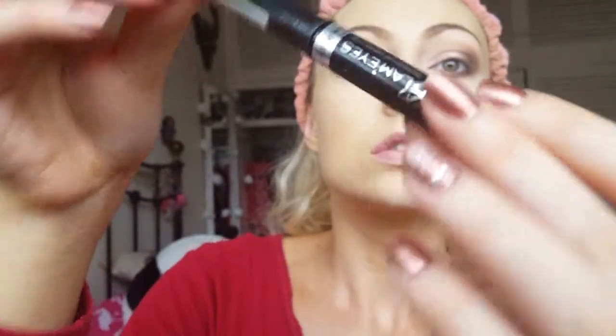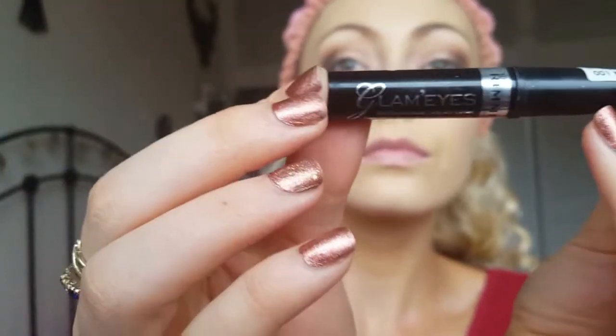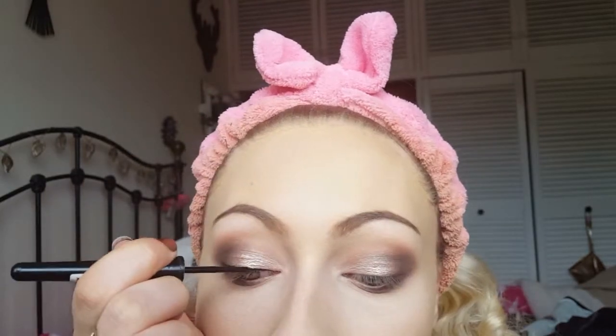I'm flicking away any fallout with the fluffy brush, making sure everything is nicely blended. Now I'm taking the Rimmel Glam Eyes liquid eyeliner and running this along my top lash line. I didn't want to do a wing because the eyeshadow is quite dramatic on the outer edge already, so I'm just doing a nice thin line along the top lash line to create a base for my false lashes and make the lash line appear thicker.